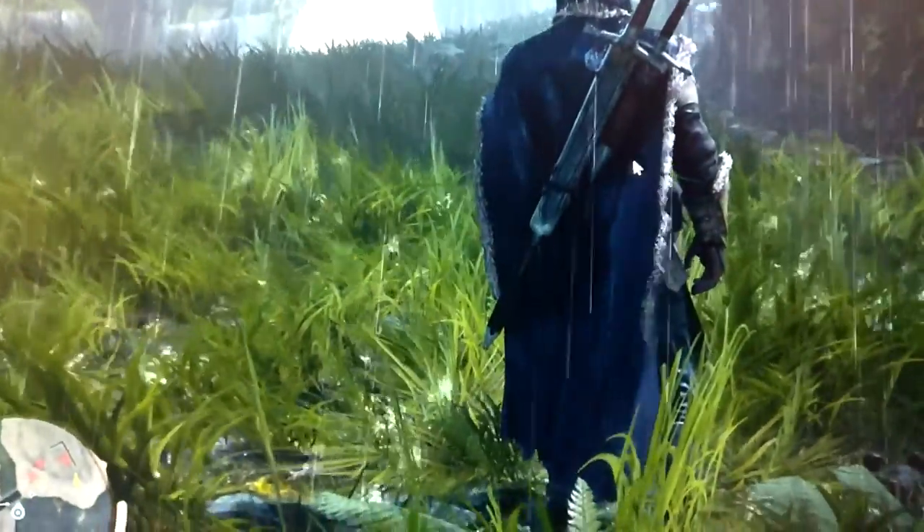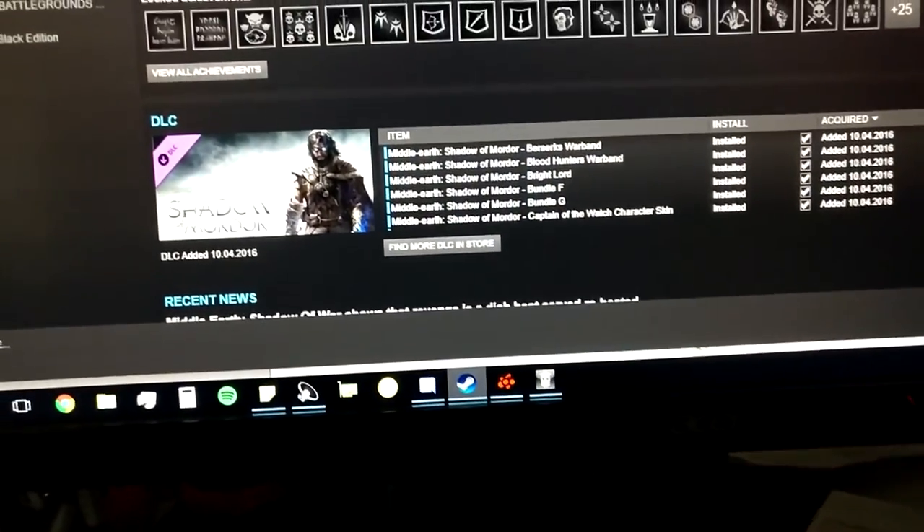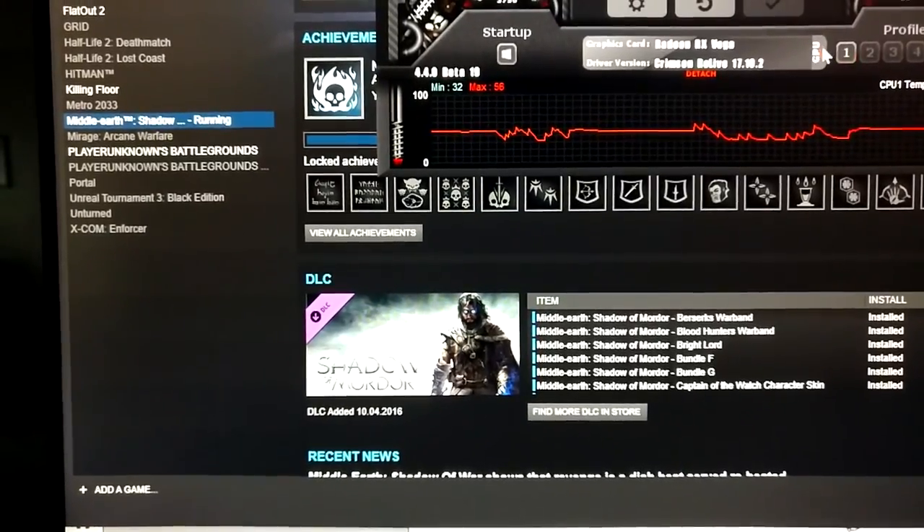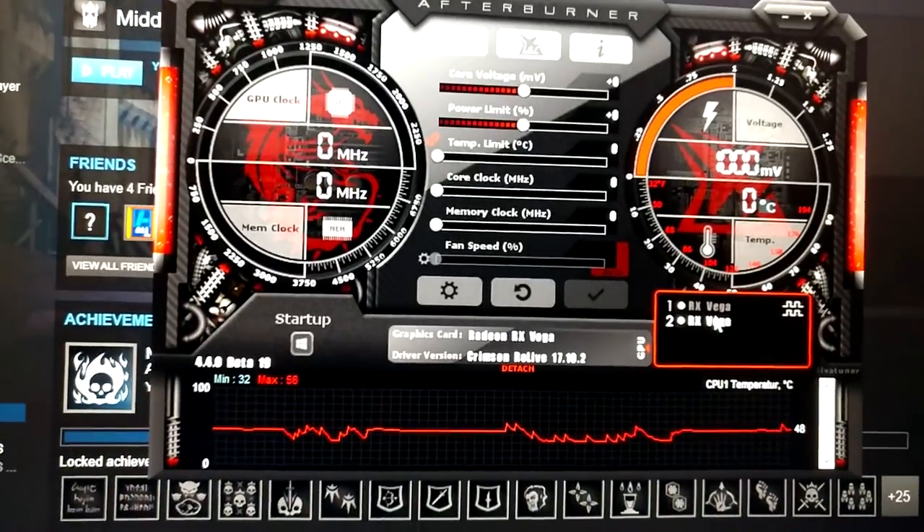Our overlay doesn't seem to work really. Let's check out why - it can't read out the second card. That's pretty rubbish.